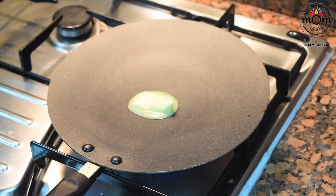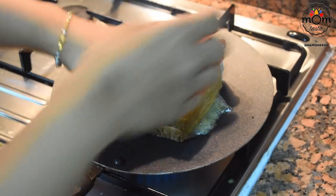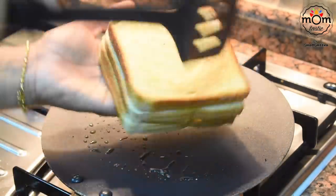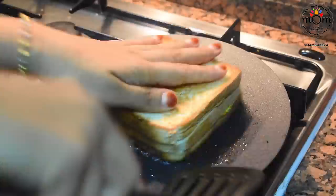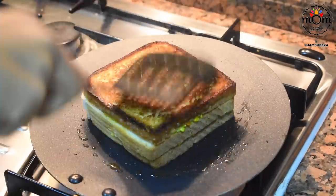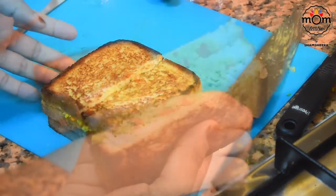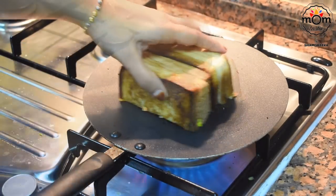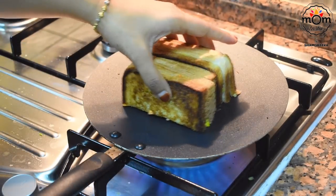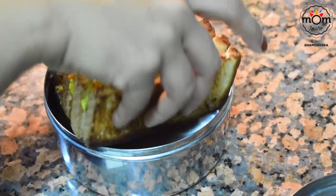To make it extra tasty, heat a teaspoon of ghee or butter on medium flame and place the bread, letting it turn golden brown on both sides. Now cut in half — rectangle or triangle, whichever fits in the tiffin. Place the cut sides back on the tawa and heat for a few seconds. This is optional but it helps the filling stay in place. And there's the egg sandwich ready to be packed.